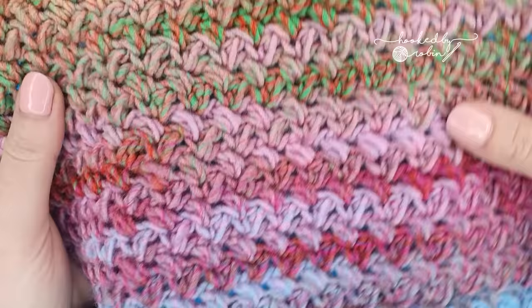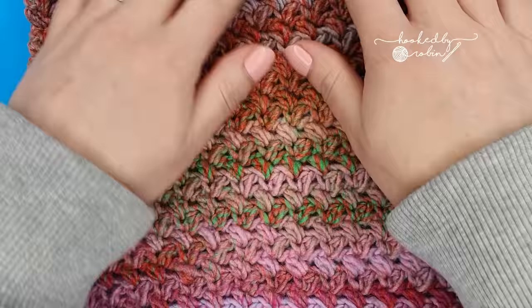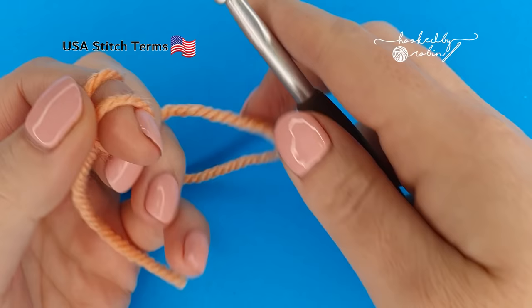Today I'm going to be showing you how to crochet the mini bean stitch, which also goes by the name of the Elizabeth stitch. The mini bean stitch is fully reversible, which means it is the same on the front and the back, and has the fantastic bonus of being a one-row repeat.